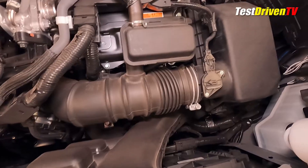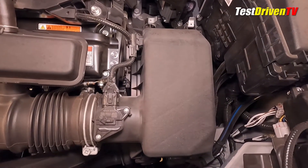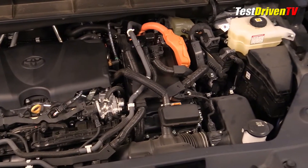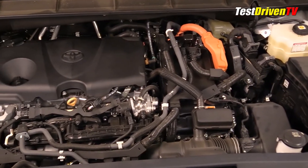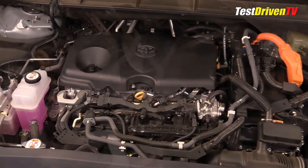The main engine air filter box is located at the front driver's side of the engine compartment. Changing the filter can be done easily without tools. The windshield washer fluid is found just ahead of the main air filter box, with the cap located near the radiator support. You'll notice there's no 12-volt battery located in the engine compartment — you'll find it behind an access panel in the rear cargo compartment.